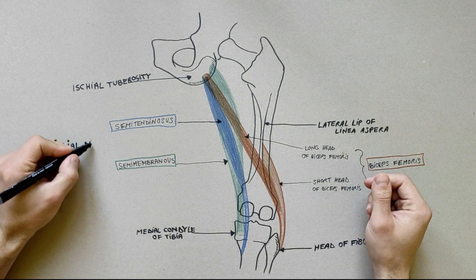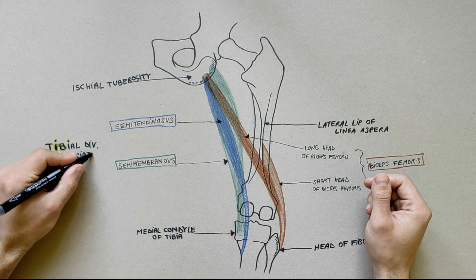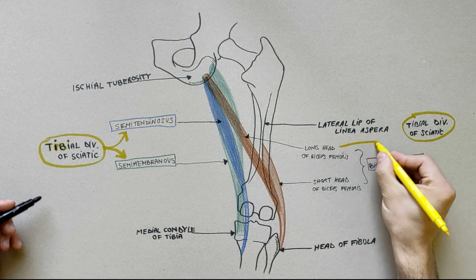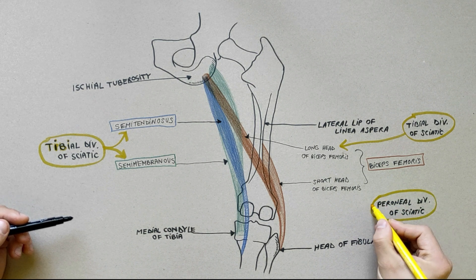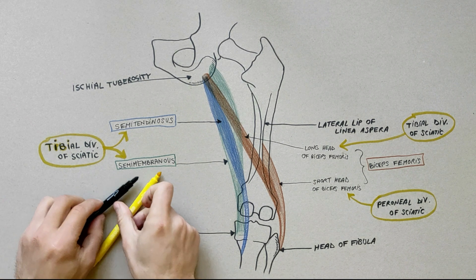Regarding the innervation of the muscles in the posterior compartment of the thigh, keep in mind that all of them are supplied by the tibial division of the sciatic nerve, with the exception of the short head of biceps femoris, which is supplied by the peroneal division of the sciatic nerve.